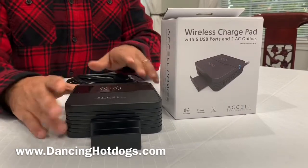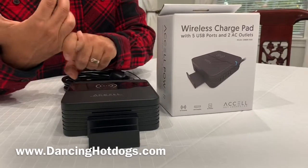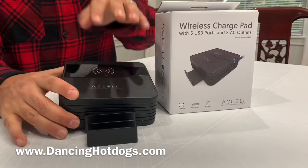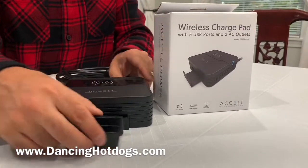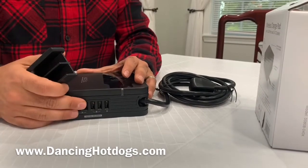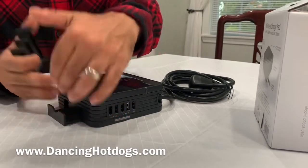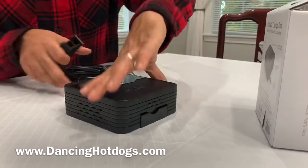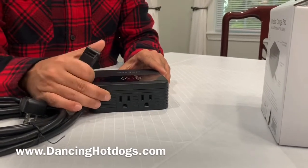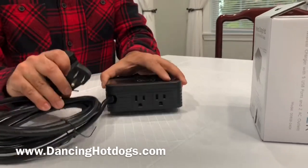So here we have the wireless charge pad — it comes with everything you absolutely need to charge absolutely everything. You can charge both Samsung or any basically wireless Qi charging product, so you can put it on the pad right here to charge. You have multiple USB outlets to charge anything else. It comes with an extension so that you can put your iPad, your phone, or anything like that to hang off the side and keep charging. And most importantly — which I think is the coolest part — it also has two plugs here that you can plug in anything to charge.